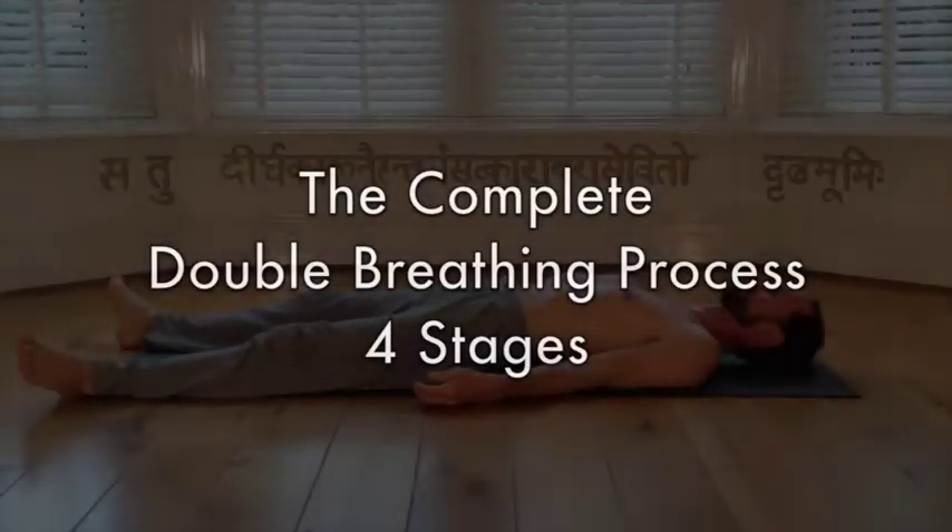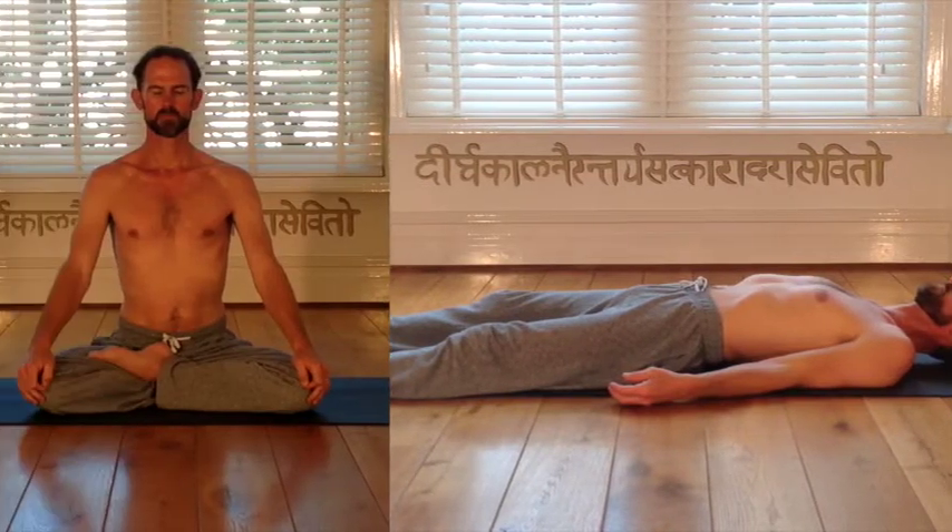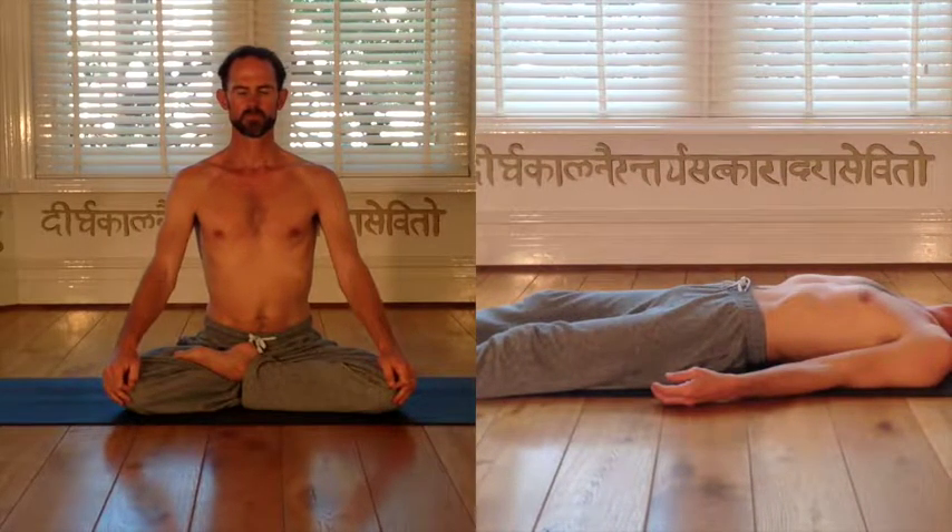We're now ready for the complete double breathing process, stages 1 to 4, so you can now take the posture of your choice, seated or reclined. Ready for stage 1 double breathing in the abdomen, 10 times, away we go.